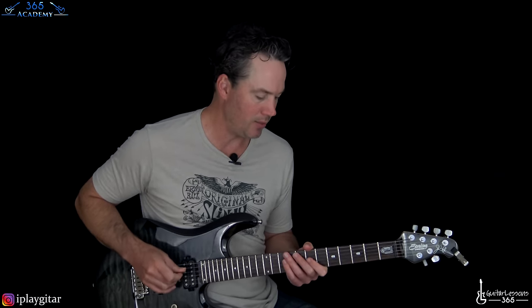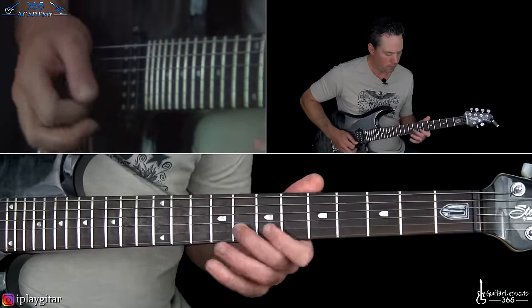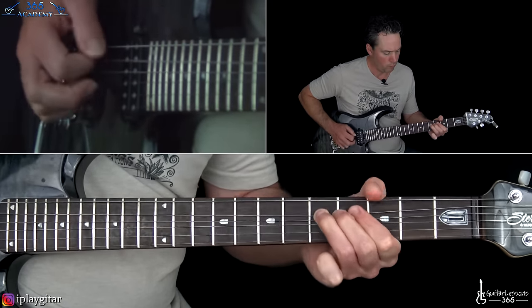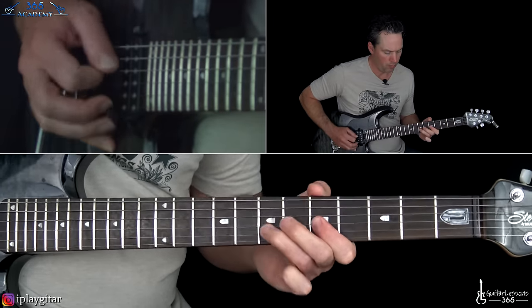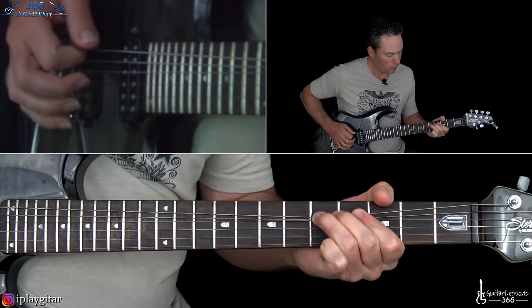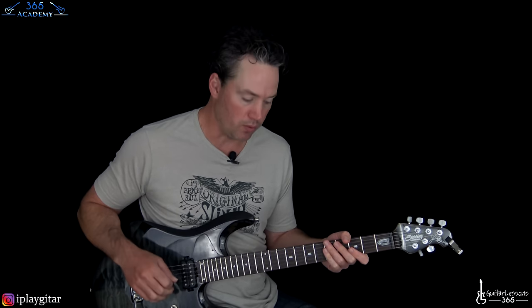Now we get to the solo section. It's got kind of a pentatonic vibe with a couple of licks that are just kind of going-for-it type things, but there are a lot of pinch harmonics going on here too.